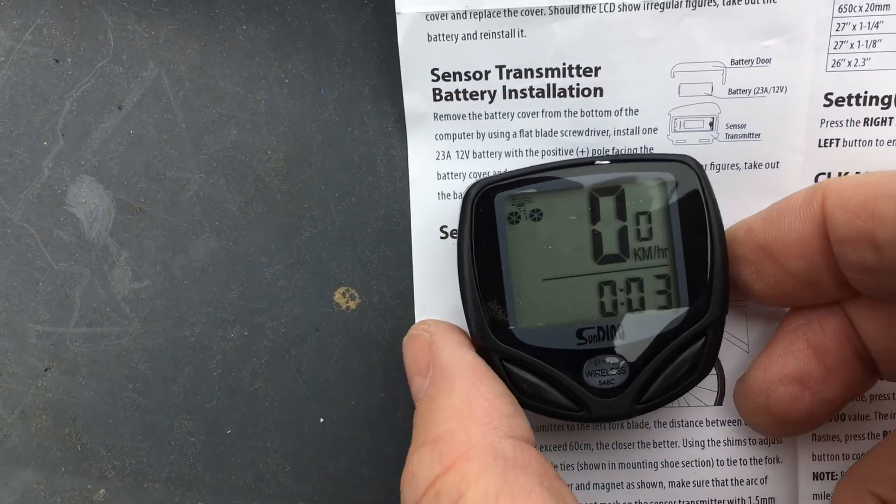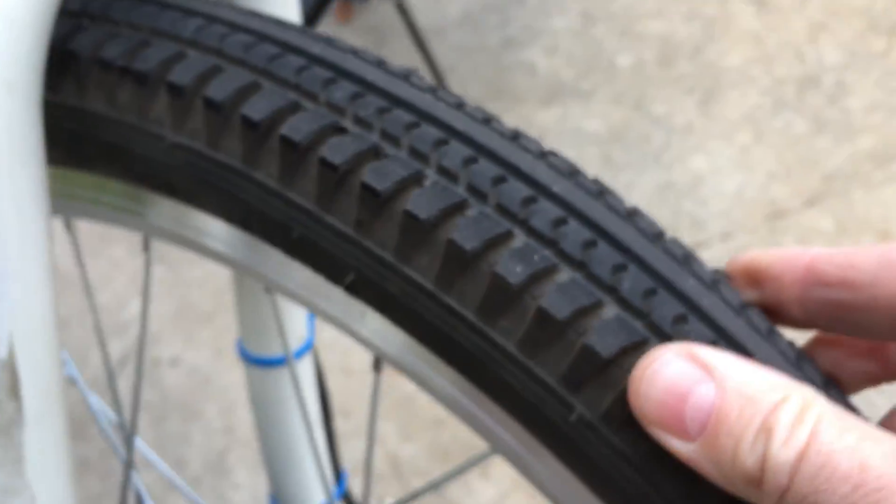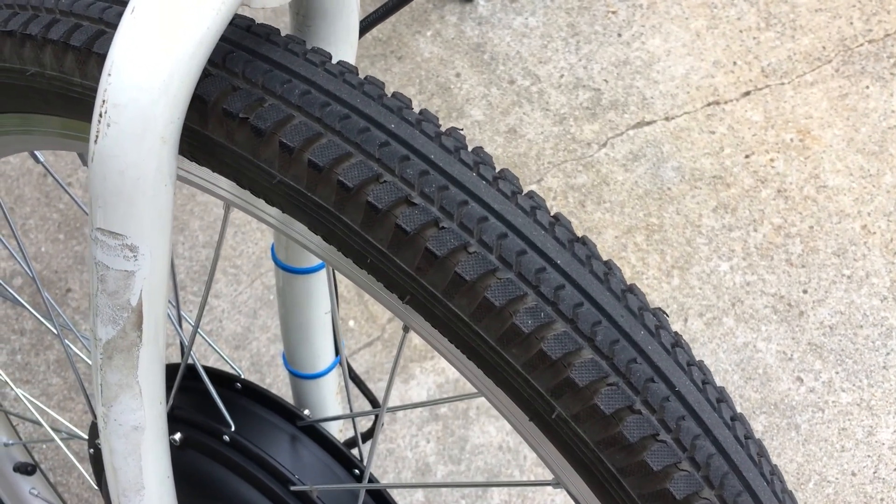In our case, the tires we're using are pretty beefy, almost like motorcycle tires, so that's part of the difference. If you've got a tire that's got a lot of tread on it, it's going to measure differently than a tire that is skinny and made for racing.